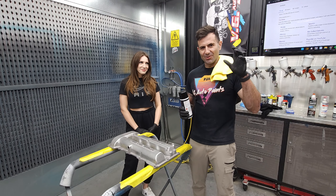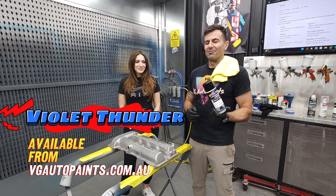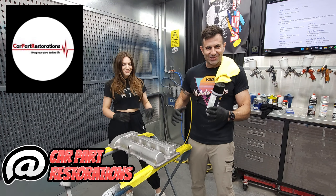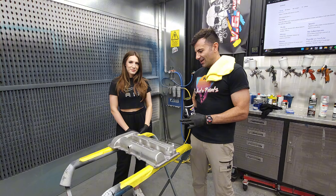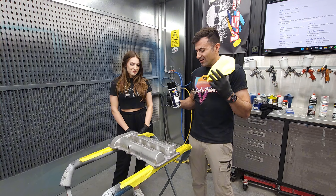Hey guys, my name is Dave and I want to show you a new product. It's a new color called Violet Thunder. Michelle here is from Car Part Restoration CPR — they restore old car parts, put a new coat of paint on them or just clean them up to make them look good. She reached out and wanted this certain color, so we're gonna do it.